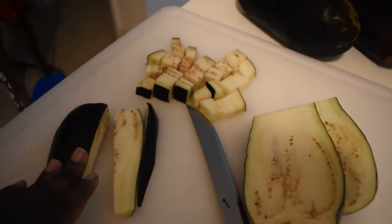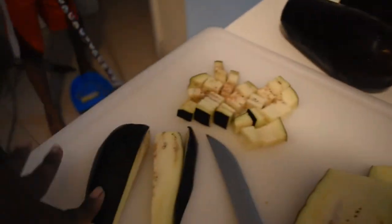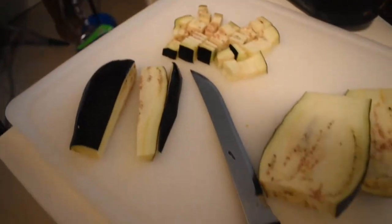I got my eggplants — there they go. I'm starting to cut them up. You gotta wash them first, so let me show you how to do it.